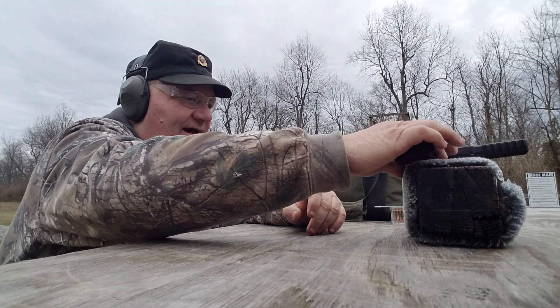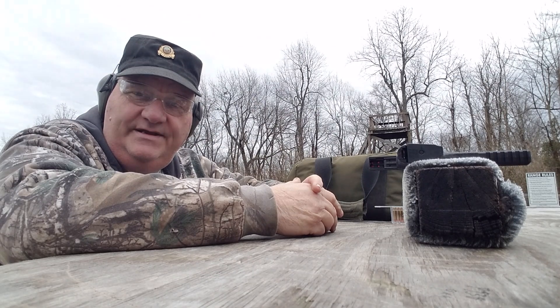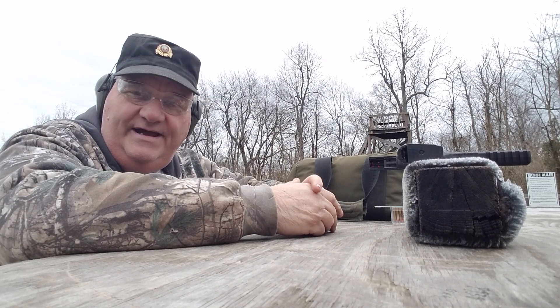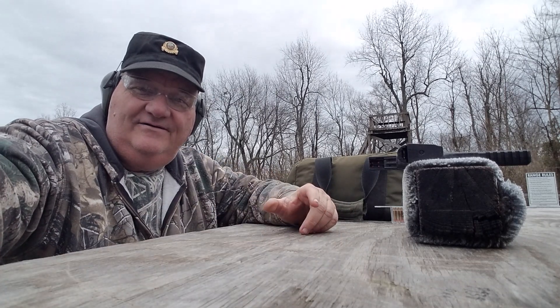Well, that's about the size of it. Like, share, comment and subscribe. Have a great 2A day. Join the NRA. Leave me a dollar in the old Patreon bucket on the way out and we'll just keep right on making content for you. All right then, we'll see you now.